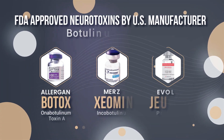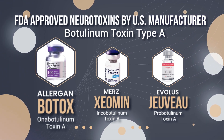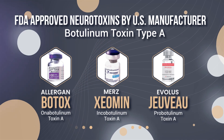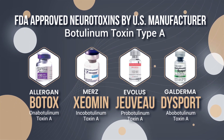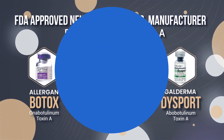We have three FDA-approved neurotoxins in the United States: Botox, Xeamine, and Jivo. They are supplied in 100-unit and 50-unit single-use vials. We also have Dysport, which is supplied in 300-unit and 150-unit vials.